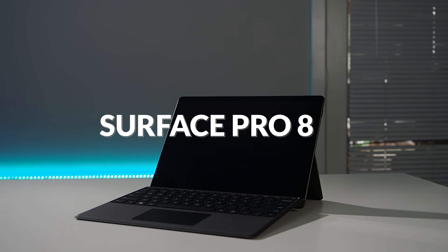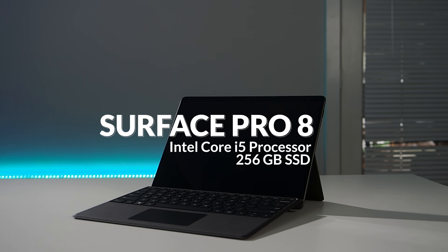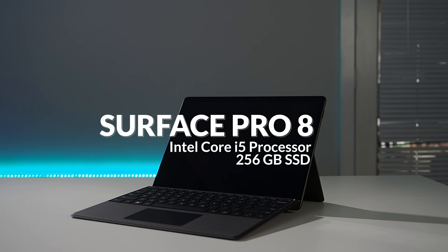I've now had every one of the last five generations of Surface Pro. We're up to the Surface Pro 8 and I've added it to my collection. I got a Surface Pro 8 with an Intel Core i5 processor and 256GB of storage — pretty middle of the road, and in my work I haven't found many applications that would need more just yet.